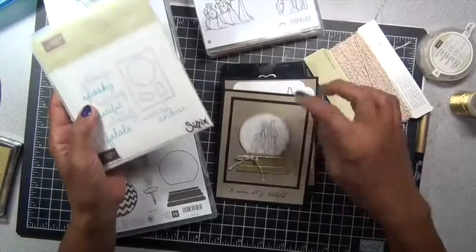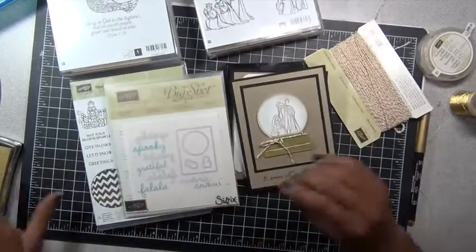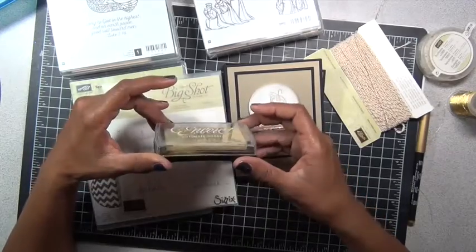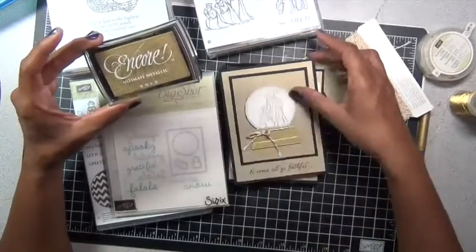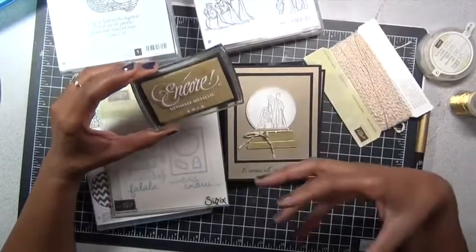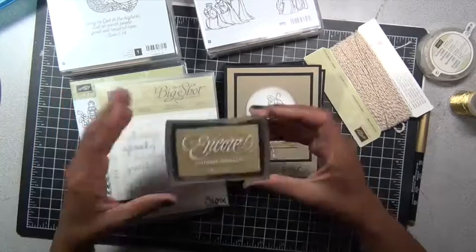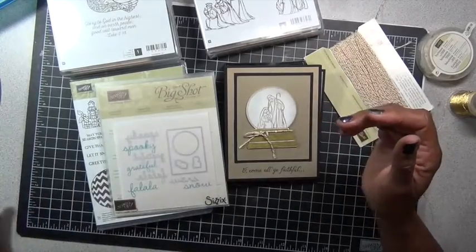I just cut out the globe with the circle and it is behind the stand. I stamped both of these images using the Encore Ultimate Metallic Gold — we used to sell this, I don't believe we sell it anymore. But I have to tell you, when I show you the next card, I actually like doing gold embossing better. This is nice, but you get a better look with the embossing — though a gold ink works just fine too.